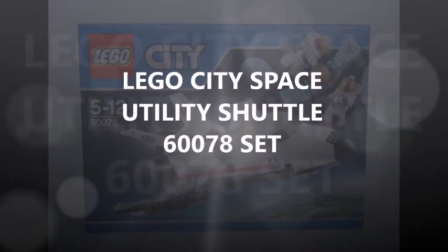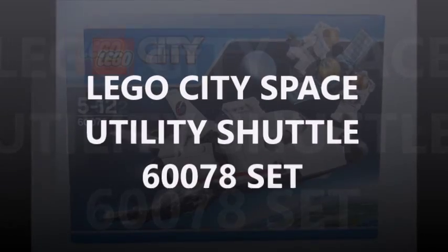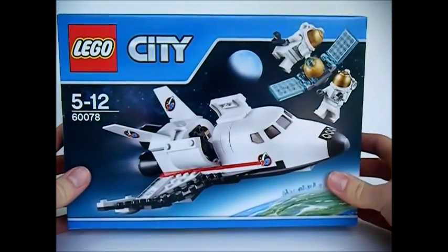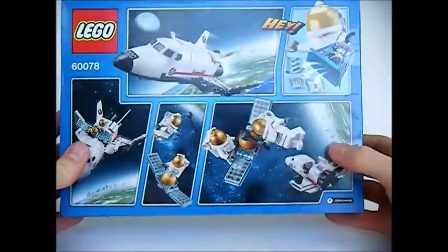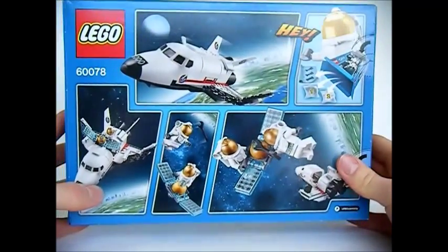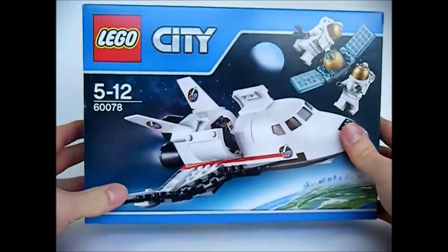Hi, it's BrickBros UK with an unboxing and review of the LEGO City Space Utility Shuttle Set 60078. Here's the box set front graphic, and on the back, more of the utility shuttle opening up with a satellite and two astronauts working on it. Looks pretty cool. Let's open and build the set.